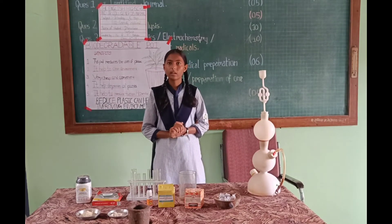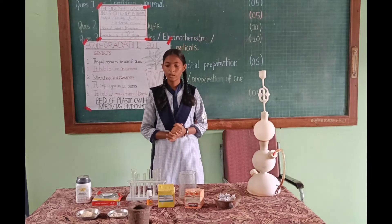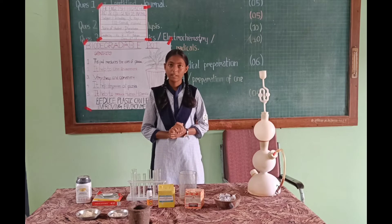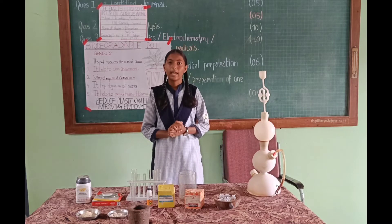Now, how to make a biodegradable pot. Procedure: Take maize and grind it well. Take fuller soil, febricol, and pepper pieces and mix it well. And add some water and make a dough.